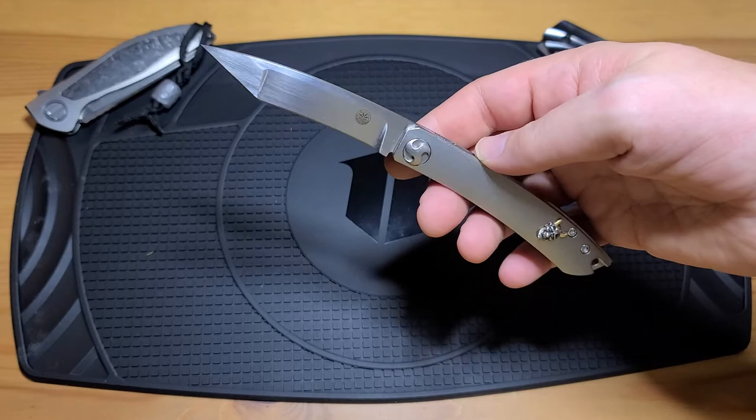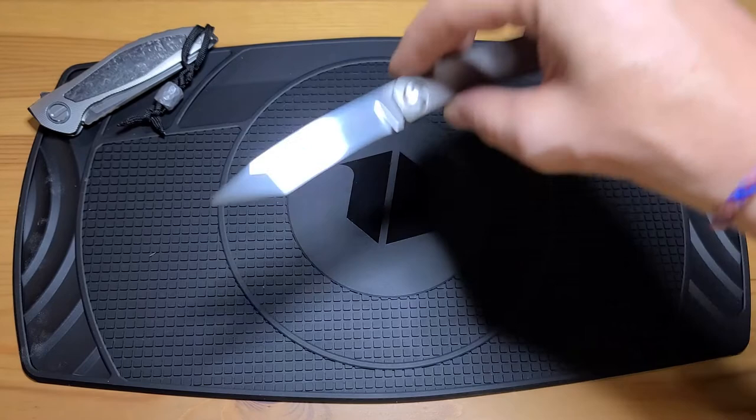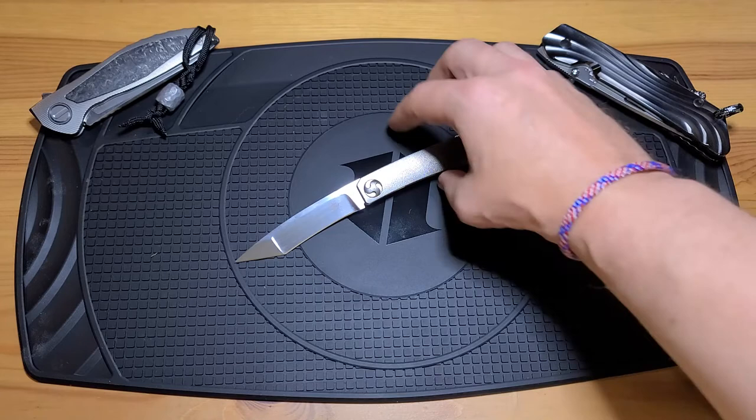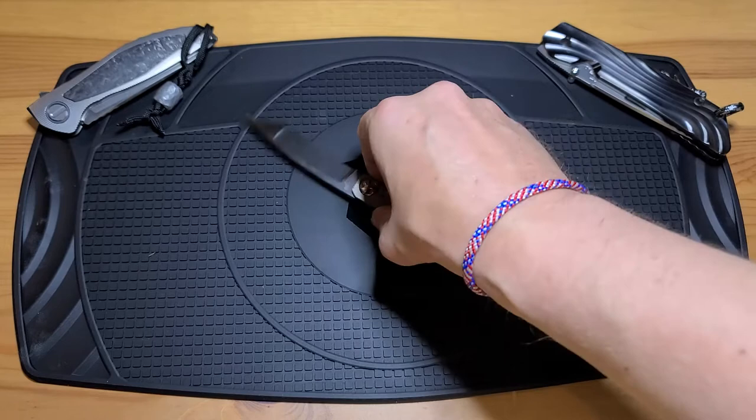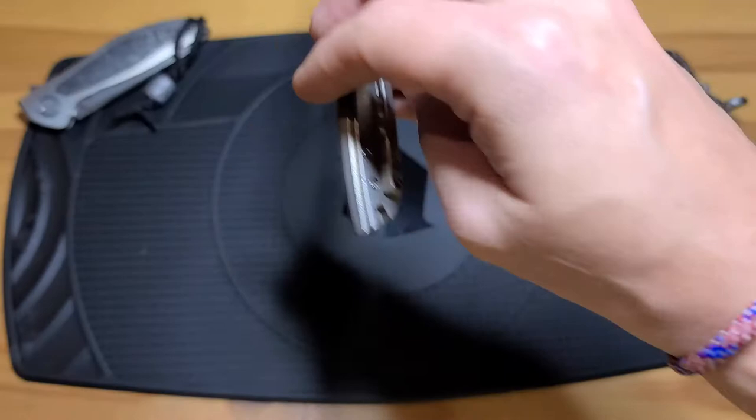Take a look at that blade — compound ground, recurve tanto, and it's just beautiful. It's got all the right lines, all the right grinds. It's just an exceptional piece of art. Great knife.